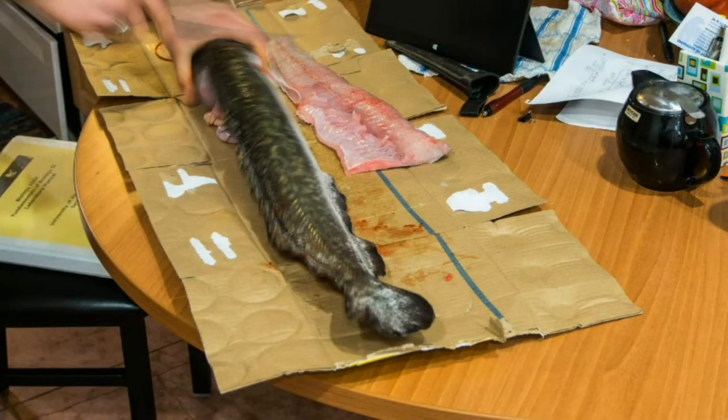Flip the fish over and repeat the exact same procedure on this side of the fish.